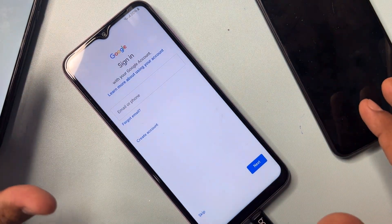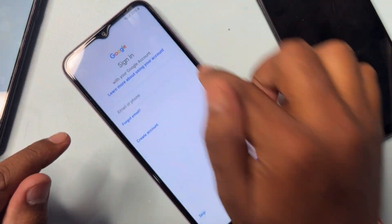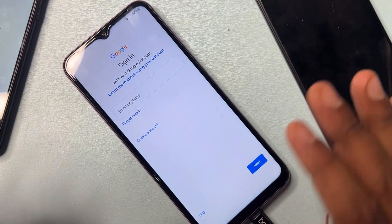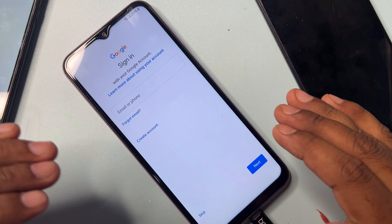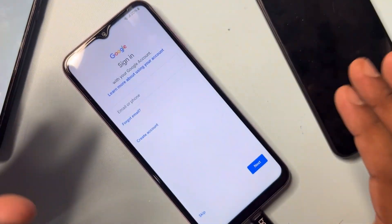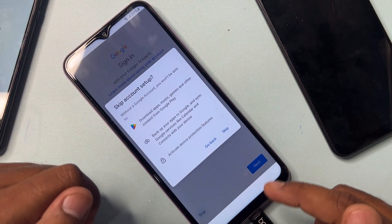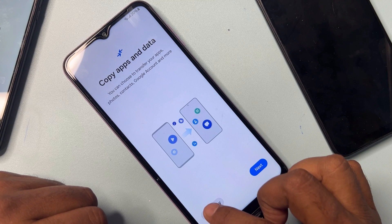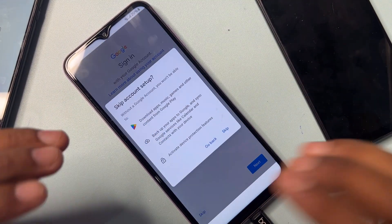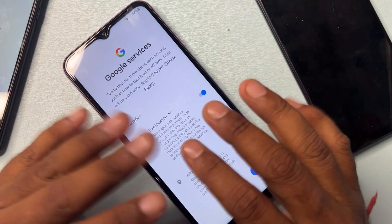Finally, the Skip option appears on this page, meaning you can easily skip the Google account credential entry. Your Google FRP lock has been removed from your Samsung smartphone using this method. Click Skip, Skip again, then click Don't Copy. Congratulations — your Samsung smartphone is now unlocked!